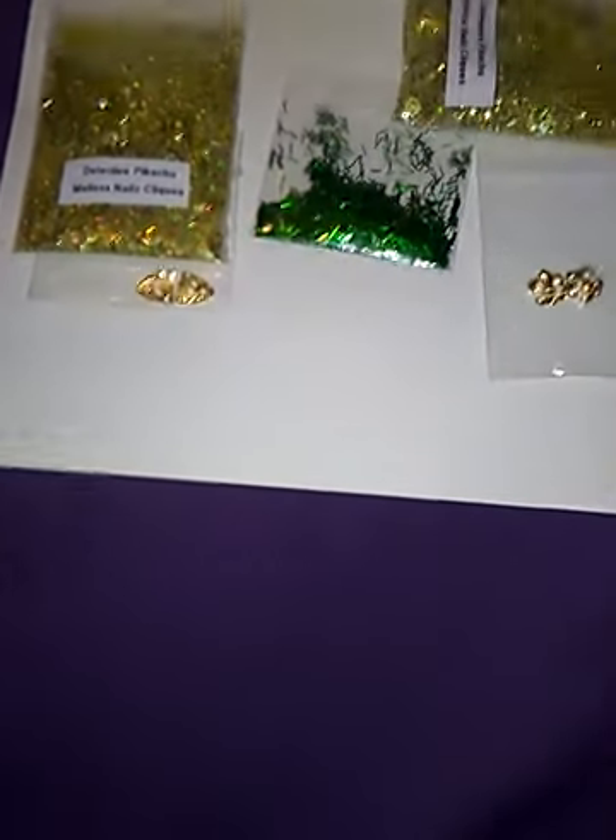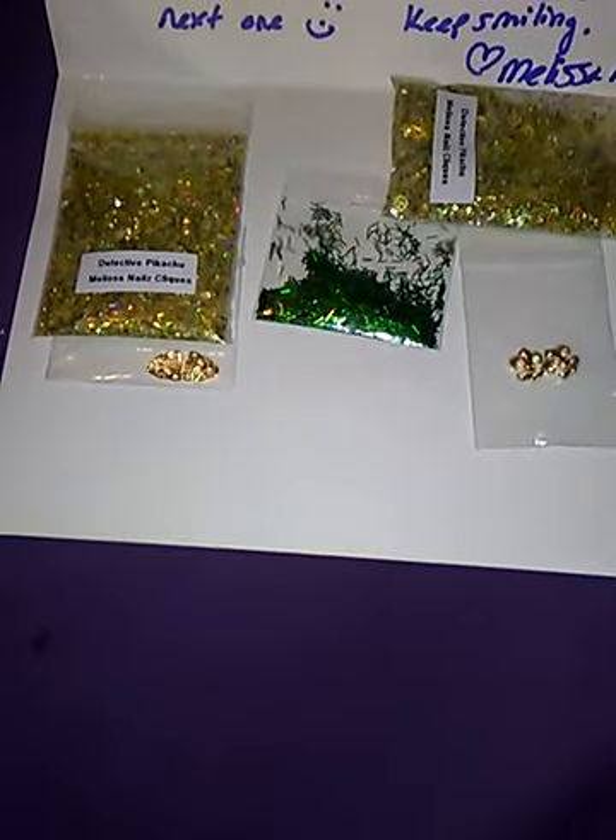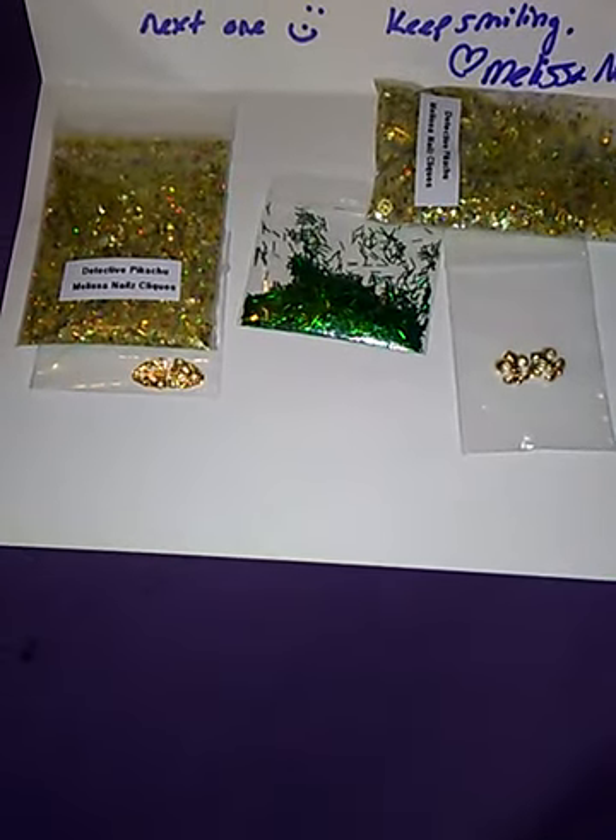Hi ladies and gentlemen, this is Stitchwork. I got a package in the mail and it's from Melissa Nails Clicks. It says: